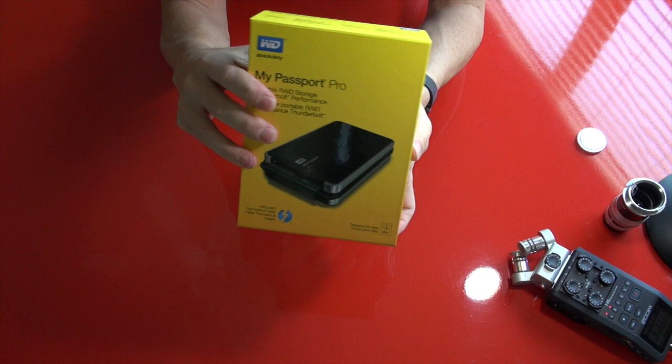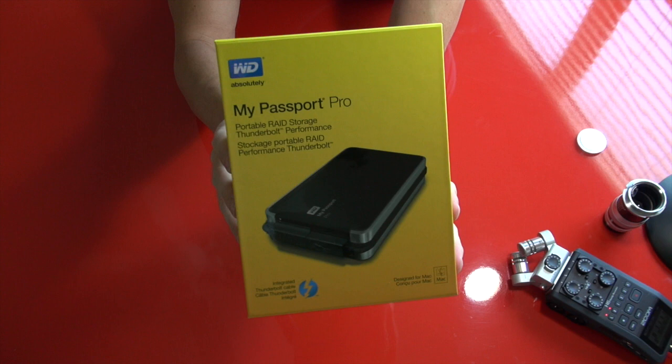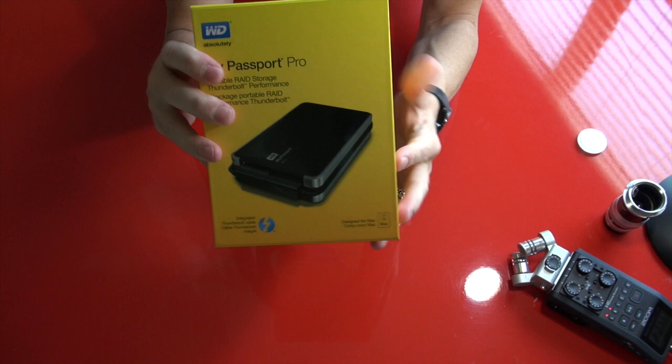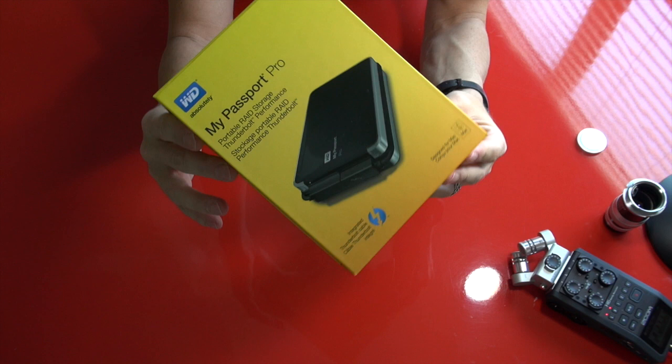So look at this thing right here. It's called the My Passport Pro, and it's actually a four terabyte travel drive. Four terabytes — that's insane. My maxed-out iMac, the most hard drive space I could get on it was three terabytes. This is four in a portable travel hard drive. There are some cool things I like about it: this is an actual dual drive, and it's a RAID.